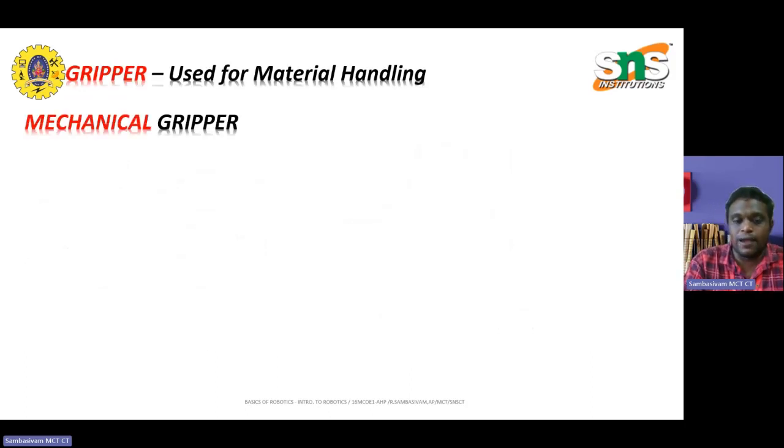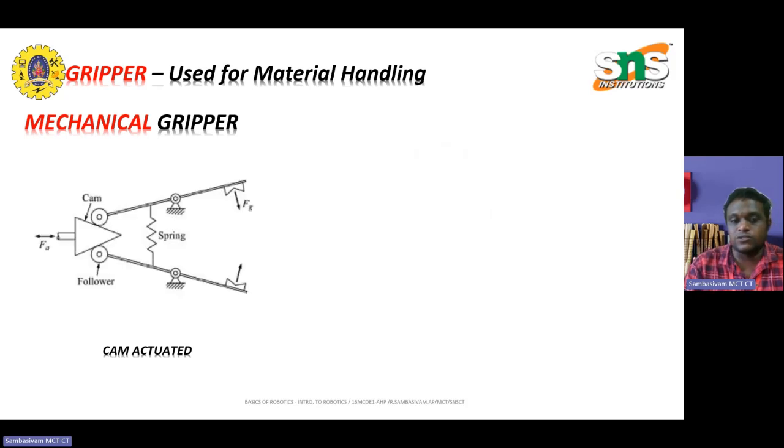For mechanical grippers, cam actuated mechanics is one of the key elements. The cam profile is kept on one side. The cam and follower are positioned such that when pulled, the spring gets de-energized and shrinks, allowing the gripper to hold the object. When the cam is released, the spring expands and the object is released.